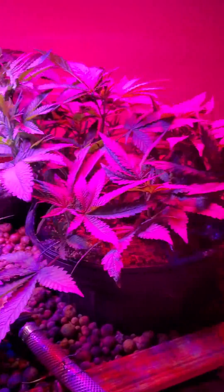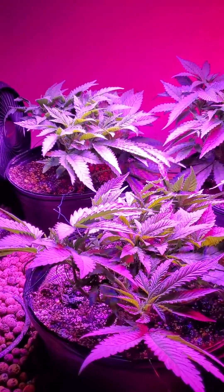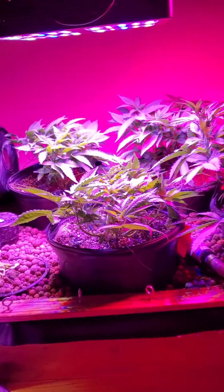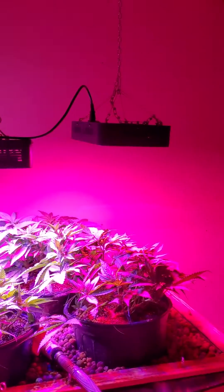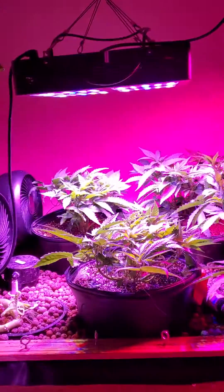Right now I've got four photo periods in here. Typically I do auto flowers, especially indoors, but I had these photo periods — I pulled some clones off the mother to see what we're gonna get. Running LED lights that pull about 400 true watts off the wall, as measured by my power meter.